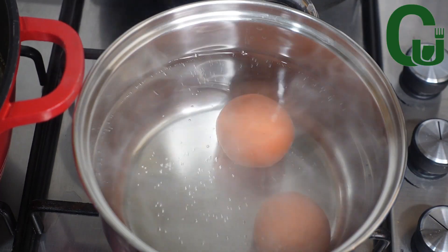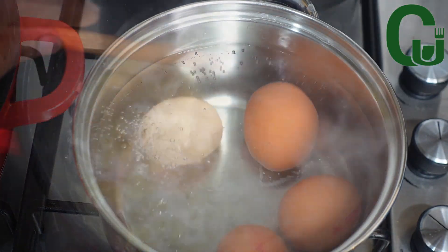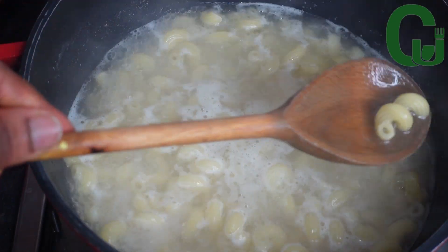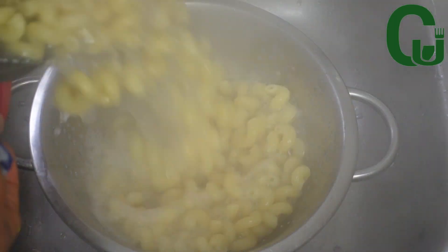While the macaroni is cooking, I'll add four eggs to boiling water and allow them to cook for seven minutes. A few minutes later, I check on the macaroni and it's ready. I take it to my sink, sieve it, and run cold water on it to stop it from cooking.